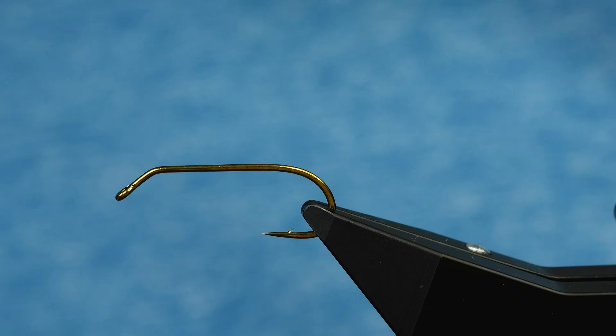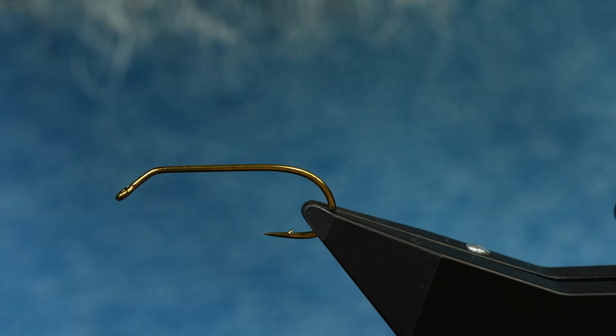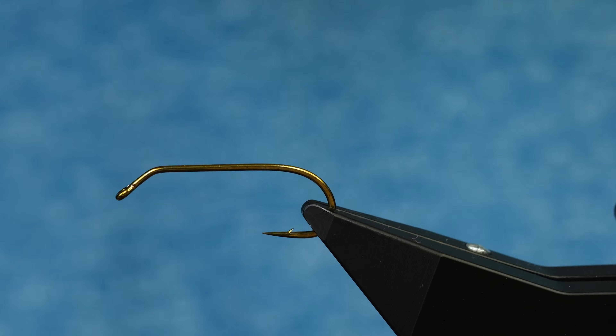If you can't tell, I've been away for a while - I had to get my ankle repaired. To be honest, this is the first fly that I've tied in six weeks, so let's see how it goes.